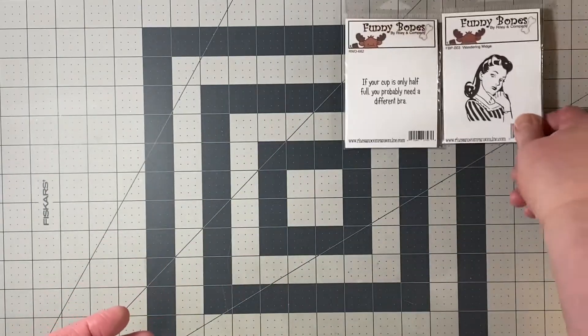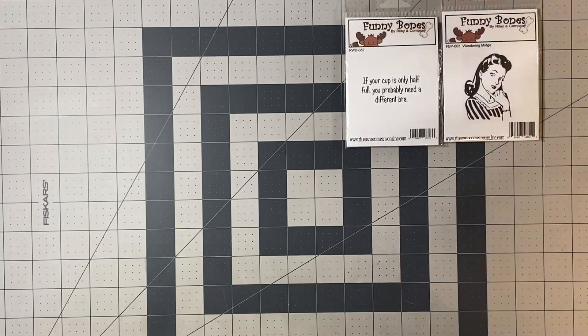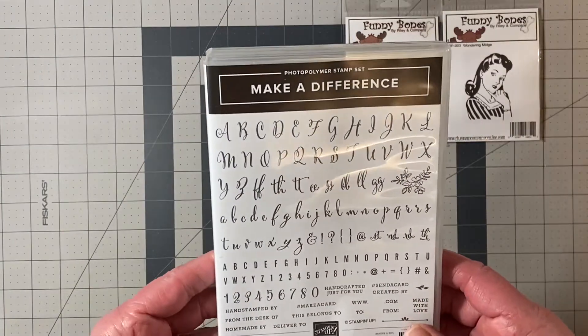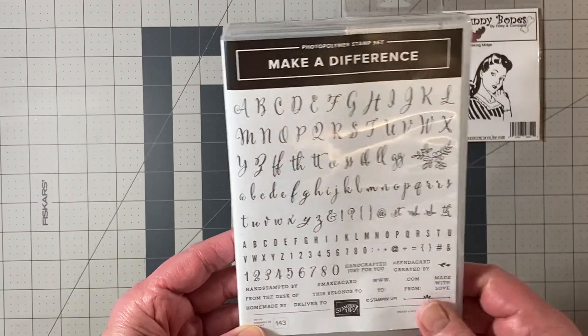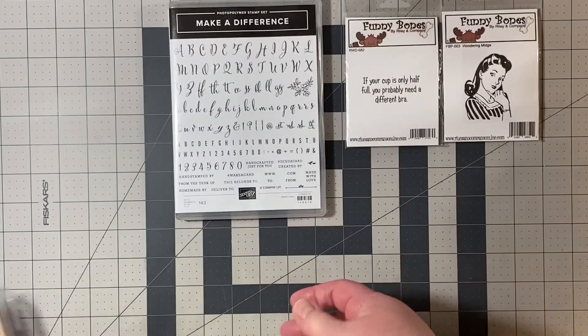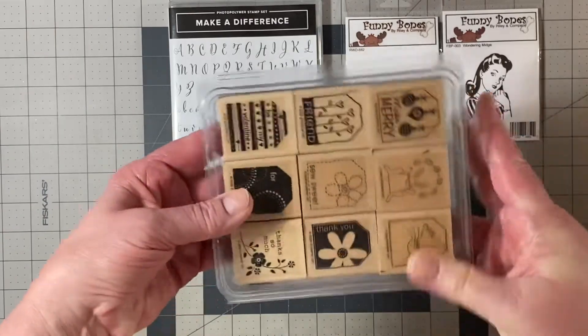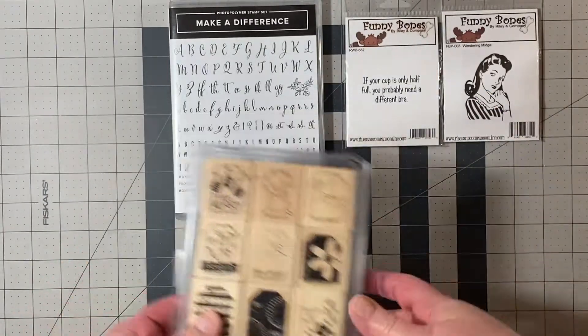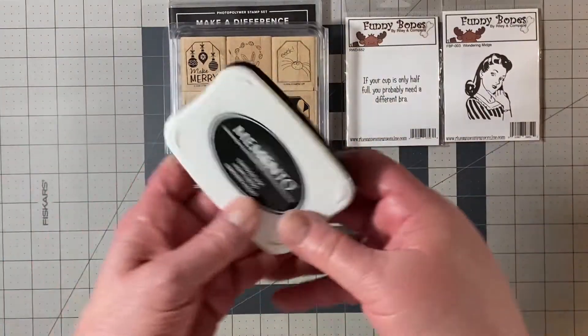Those are the two stars of the show. In addition to that stamp set, I pulled out the current one from Stampin' Up called Make a Difference, as well as an old retired stamp set called Tags So Much. I like to do my envelopes with that. So those are the stamp sets that I used.